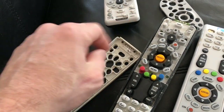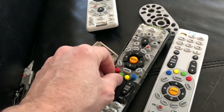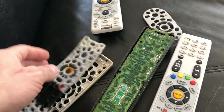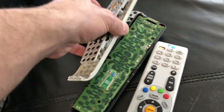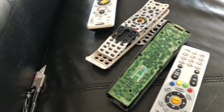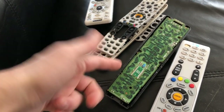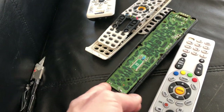Once you're inside, you can take the remote apart. If you got it wet, do not turn it back on until it's completely dry. The number one thing that destroys water-damaged components is having the battery running current through the board while there's still dampness on it.